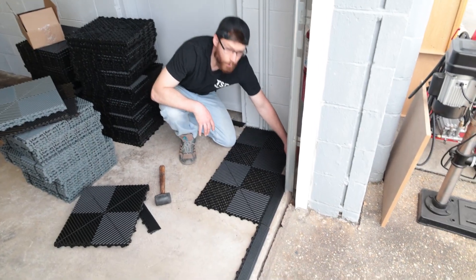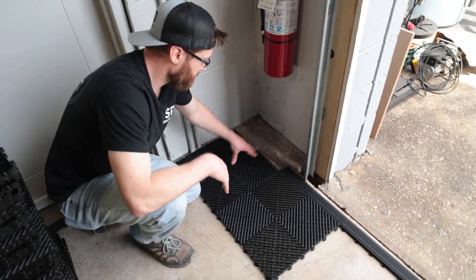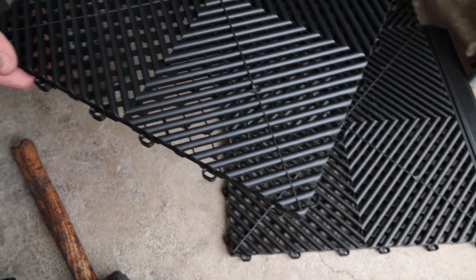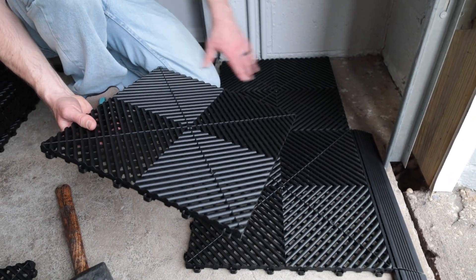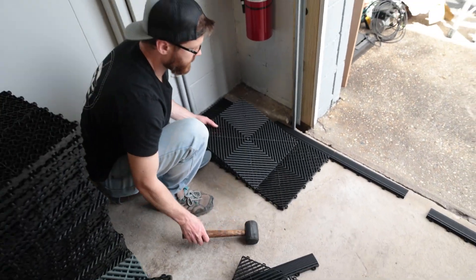In the front corner area right here, we have this gap — after we're laid out, we're going to cut a piece that fits in there. Now, these are a loop and pin design, so you can see two of the sides on each of the squares have loops, and then the other two sides have these pins on the bottom that are going to connect together. You want to start in the front left corner with two flat sides facing that corner, and then as we go along we're going to use a rubber mallet to connect these together.